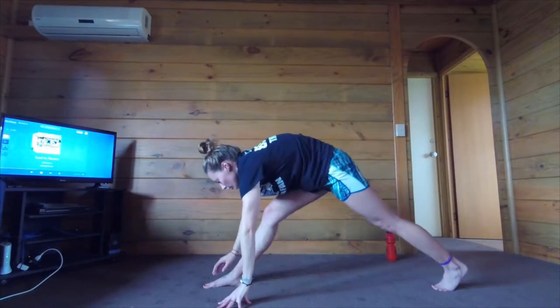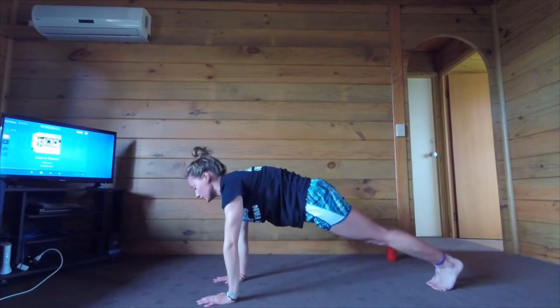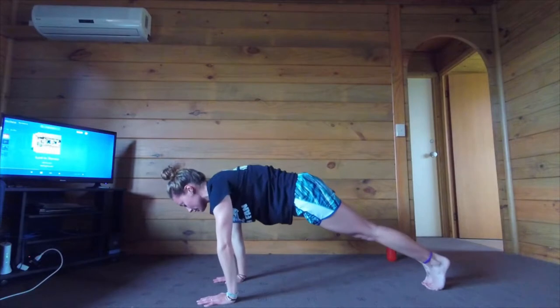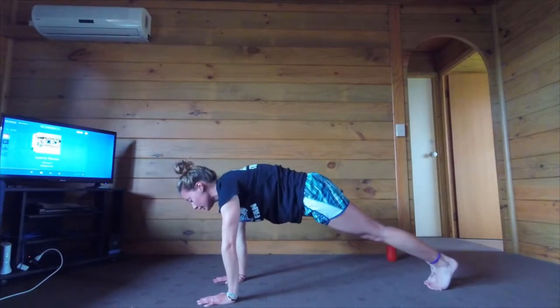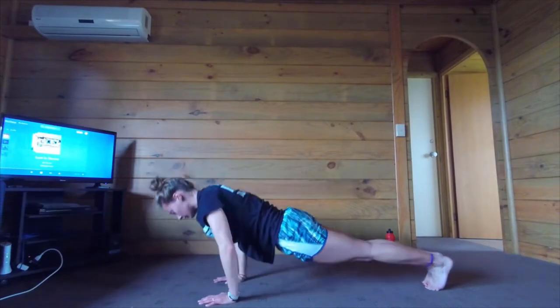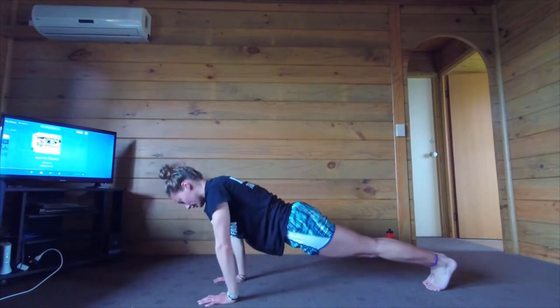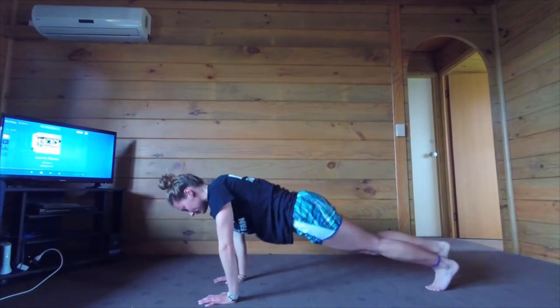Rotate back down into your low lunge. Step back. Five yogi push-ups — lean forward as if you're going into chaturanga. Inhale down, exhale up. One. Two. Three. Four. Five. Downward dog.